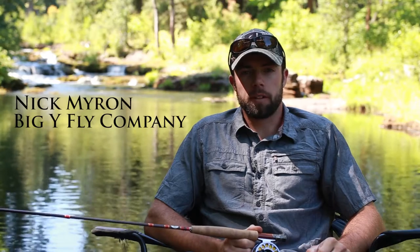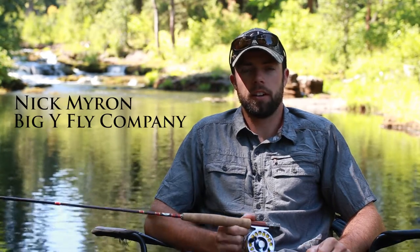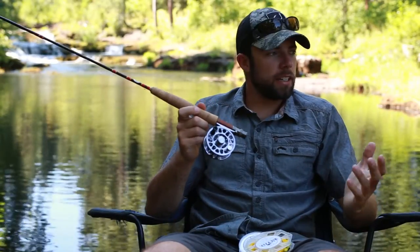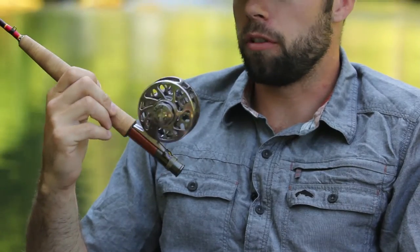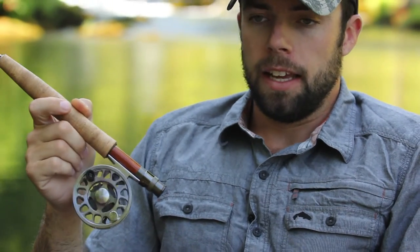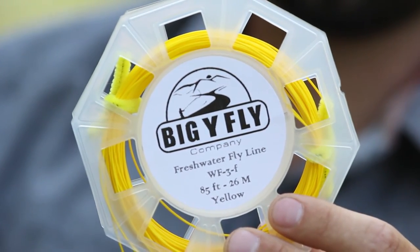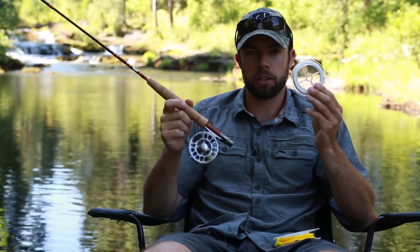Hi, this is Nick Myron with the Big Y Fly Company and today we're going to be talking about how to spool your fly line and backing onto your fly reel. We're fishing on a small creek with a three weight fly rod, the matching three-four weight Big Y fly reel, and we're going to be spooling it with the three weight weight-forward Big Y fly line. We've also got some 20 pound backing that we're going to be using.